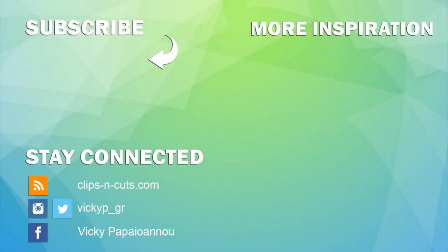Don't forget to subscribe to my channel if you haven't done so already, and if you need more inspiration you can click any of those two videos that I created a while back. Thank you all for watching!